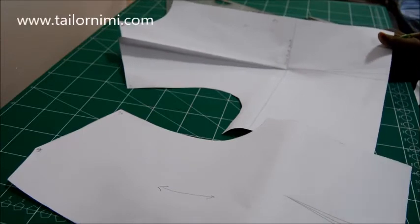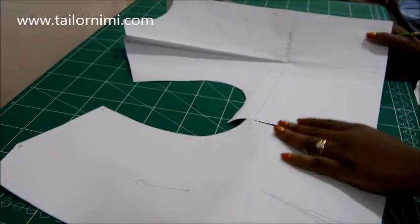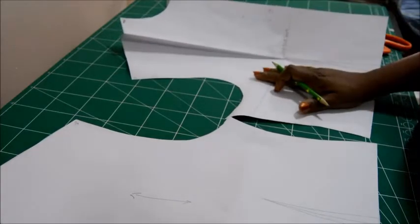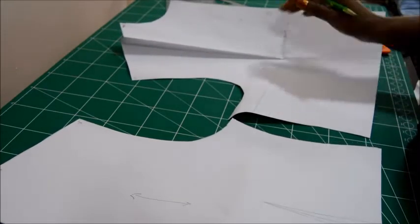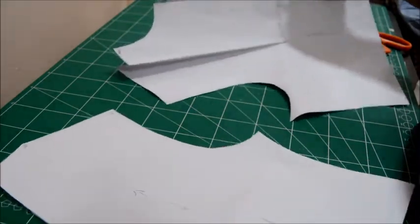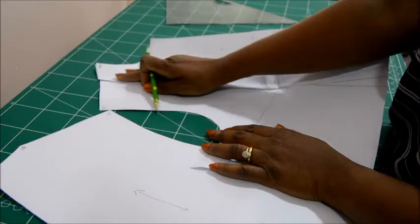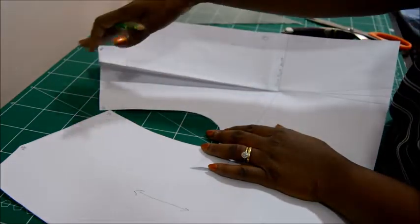In making your shirt collar pattern you obviously need your bodice block — whether male, female, or children's block — and then you need to measure your neck. To measure your neck, if you have a natural dart coming from the shoulder, you need to transfer it to a suitable position that will help you work around and design your collar without disrupting it.